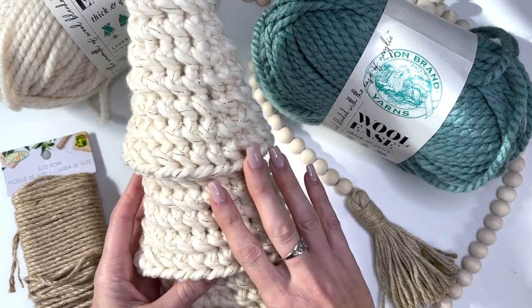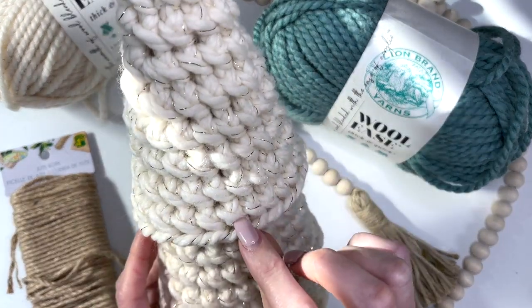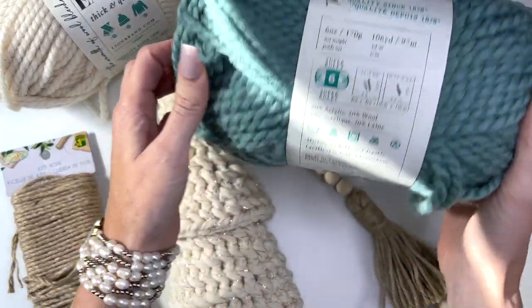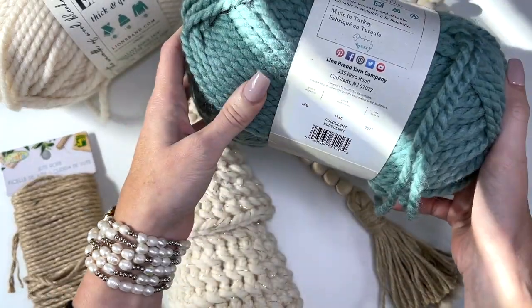The color I used here with this little bit of gold fleck is Starlight, and I'm going to be using the color Succulent today to show you.